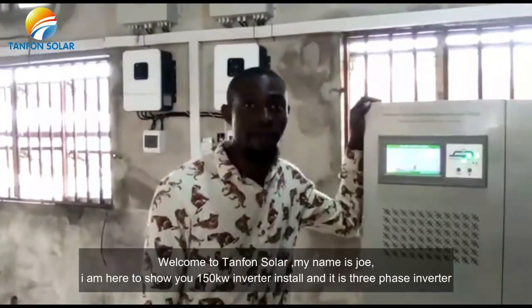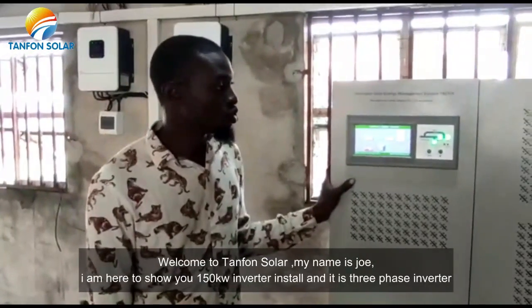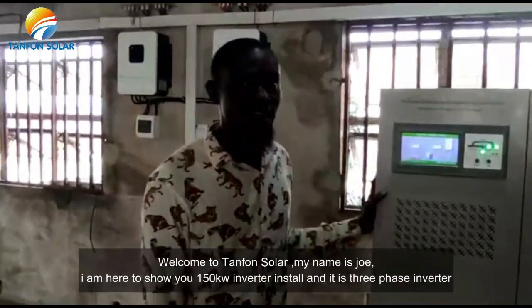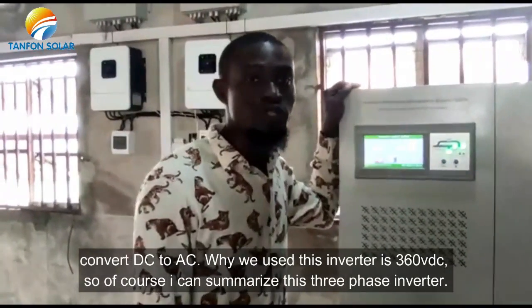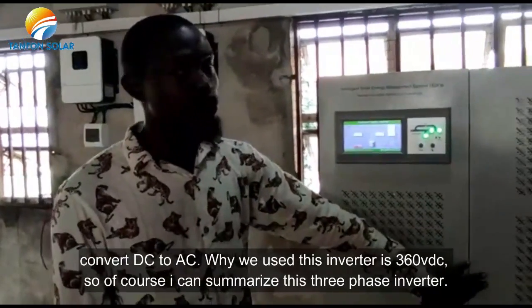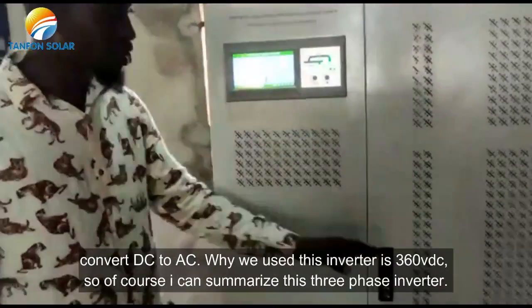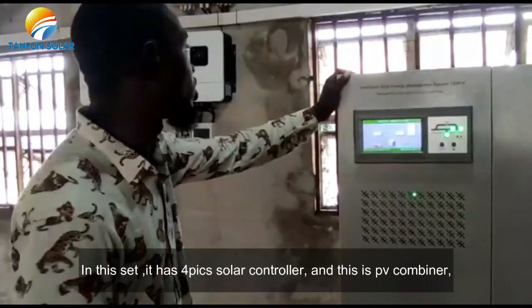Welcome to Tanfuan Solar. My name is John. I am here to show you a 150kW inverter installation. This is a 3-phase inverter. We are using 220V AC output, while the input of this inverter is 380V DC.